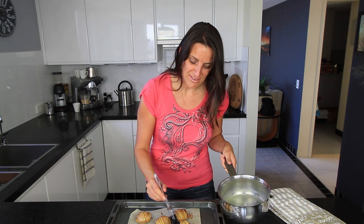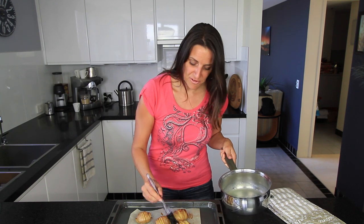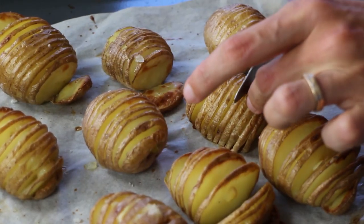These are ready for a final baste — just a light basting — then put them back in the oven for another 10 to 20 minutes until they're browned and crispy to your liking. If you find that some of the cuts in your potatoes have stuck together because of the basting mixture, just get a knife and run it through gently to open them up a little bit before the final baking.